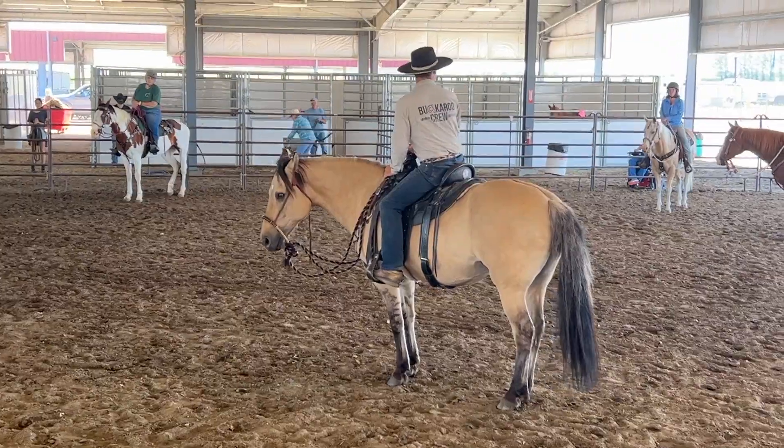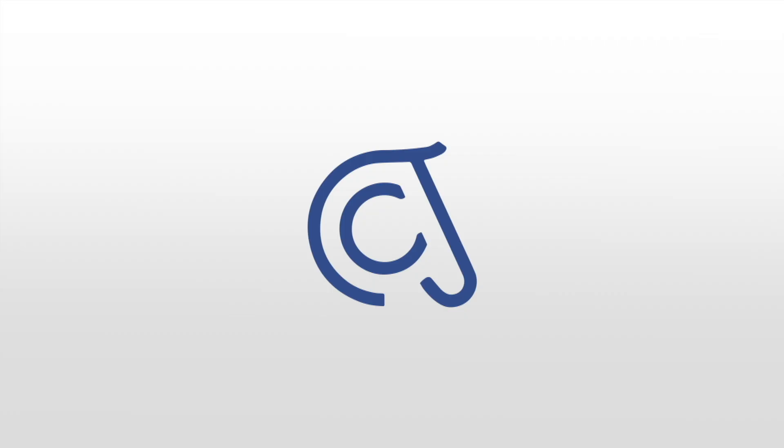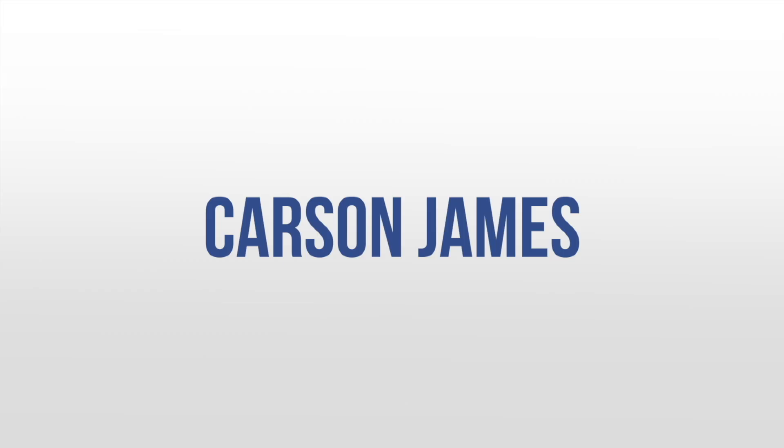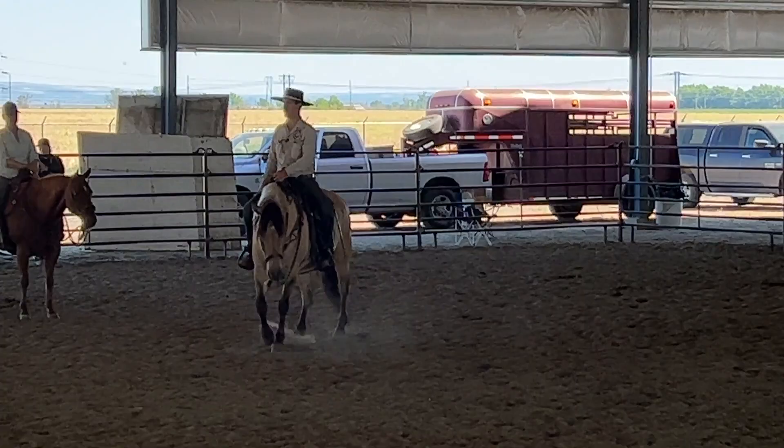This is the part they don't want to show you on TV. They only want to show you after this has been done so it looks good. I've immediately realized there's no impulsion with the leg, so we need to get impulsion in the hind feet. That's one thing we're going to get going, so watch here.